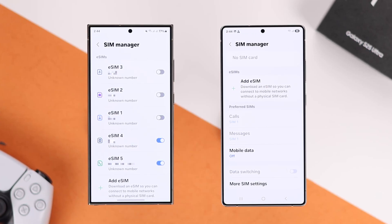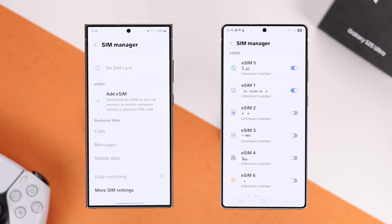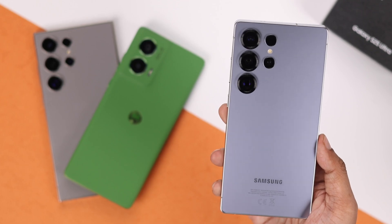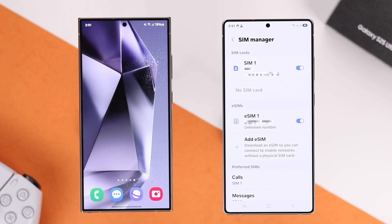In this quick beginner's guide, I'll show you how you can transfer or move all your eSIMs from your Android device or your old Samsung Galaxy device to your brand new Samsung Galaxy S25 Plus or S25 Ultra without needing to scan the QR code. So, let's begin.